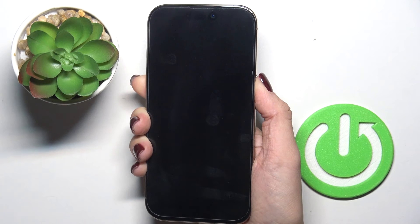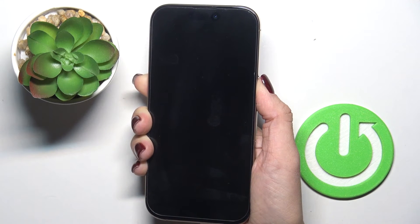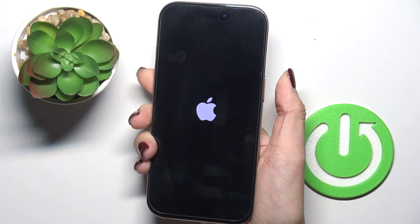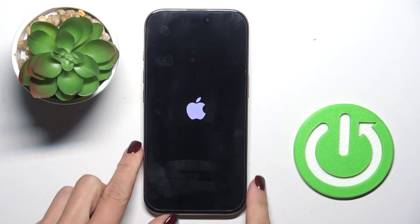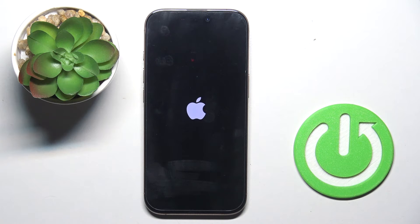Keep holding until you see the Apple logo. Patiently wait — and now it's in front of us. You can remove your finger from the power button and wait till your device is rebooted. Afterwards you will be able to use your device again in a normal way.